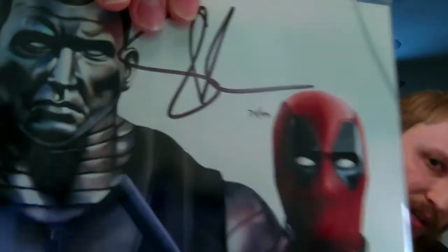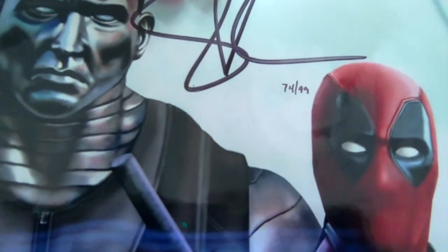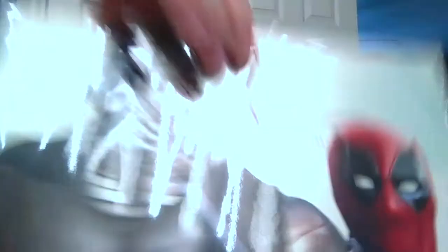This must be the upgrade item because it says 74 out of 99 right here. That's nice and limited — only 99 of these. The artwork is really cool. Now I'm even more interested to see what the other variants were.